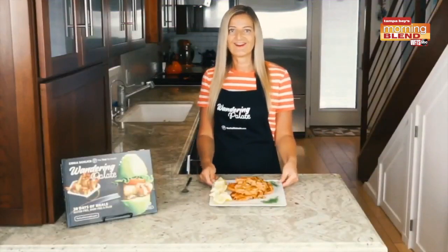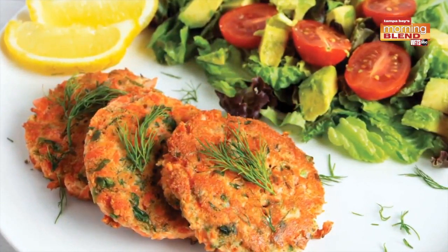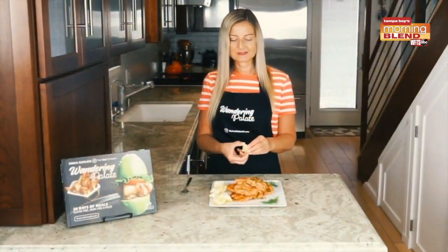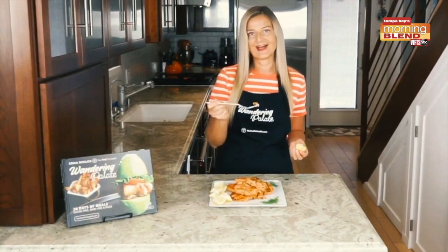Our salmon cakes are hot off the skillet and they're ready to enjoy. I like to serve them with a side salad — something simple like arugula with some lemon, salt, and olive oil, or you can do a fancier salad or use some ranch, which goes really well with the salmon. I like to keep it simple and just squirt a little bit of fresh lemon juice on them and they are ready to enjoy.